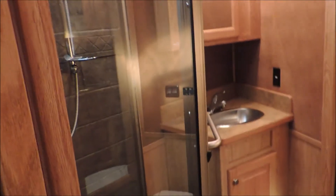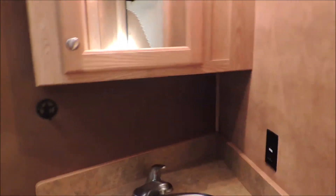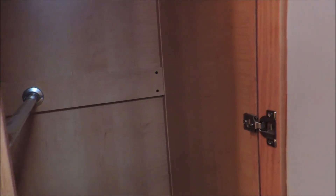Here in the bathroom it's got the big neo-angle shower. A good sized vanity with the medicine cabinets above it. Your pass-through door. Soft touch walls. It's got a big closet here in the bathroom with a hanging bar high and then a hanging bar low. This trailer's also got the wood package on the ceiling and soft touch on the ceiling throughout the whole trailer.